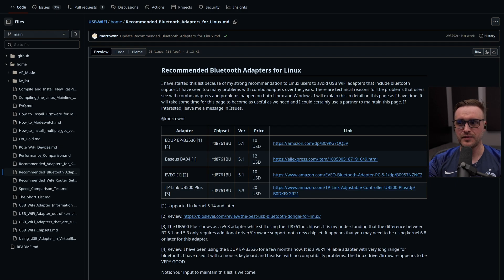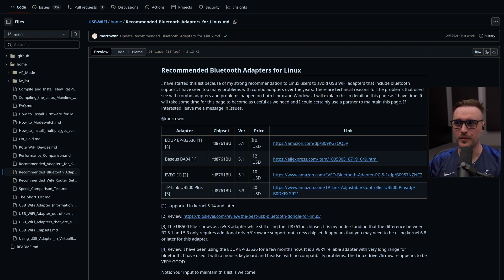Kernel 5.14 was released in August 2021 — I double-checked on my other screen to make sure. As I'm recording this video in 2025, you should be golden. The second criteria I used was price: this baby is only 10 USD. Ten dollars — dirt cheap. You buy it, plug it in, and you're good to go.